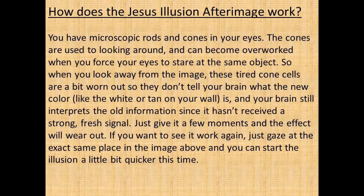How does the image illusion afterimage work? You have microscopic rods and cones in your eyes. The cones are used to looking around, and can become overworked when you force your eyes to stare at the same object. So when you look away from the image, these tired cone cells are a bit worn out, so they don't tell your brain what the new color — like the white or tan on your wall — is.